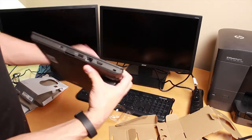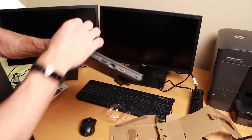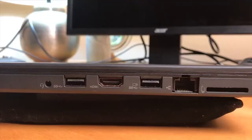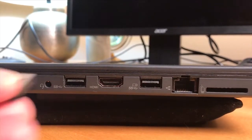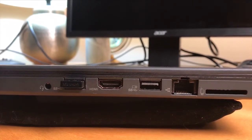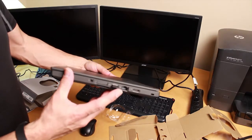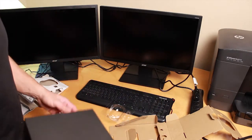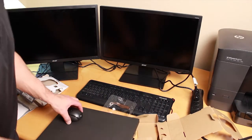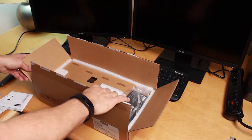On your laptop you can plug the receiver into any USB port. It only goes in one way, so plug it in and just keep that receiver piece in your laptop.